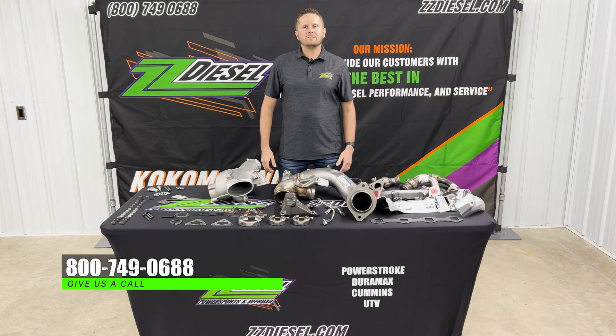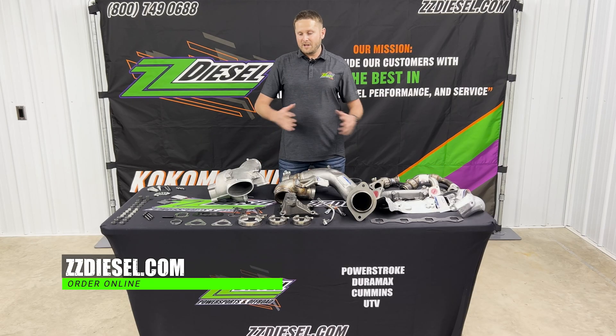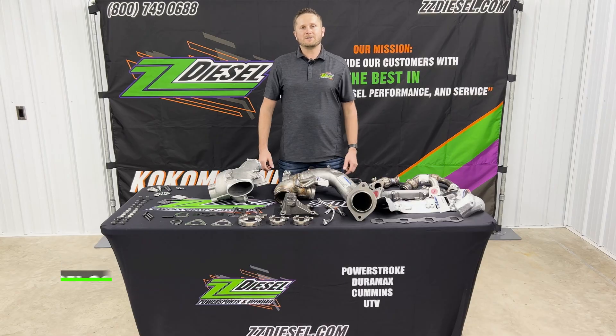If you guys have any questions, never hesitate to give us a call at 800-749-0688. You can find this complete kit on our website as well as many other products at ZZDiesel.com.